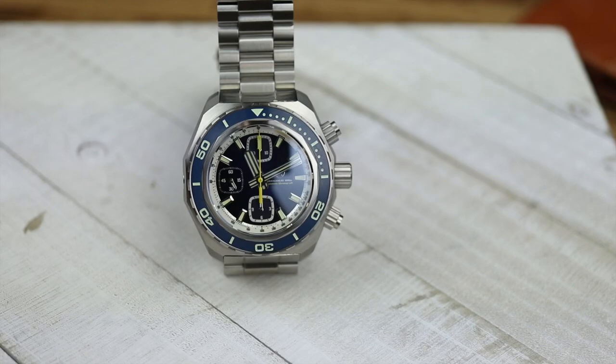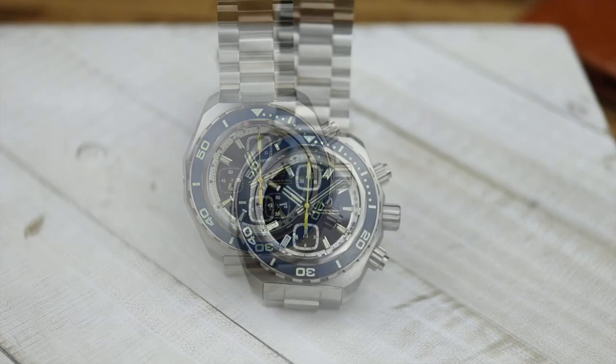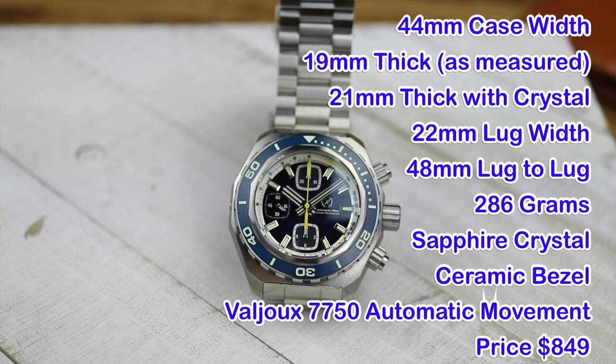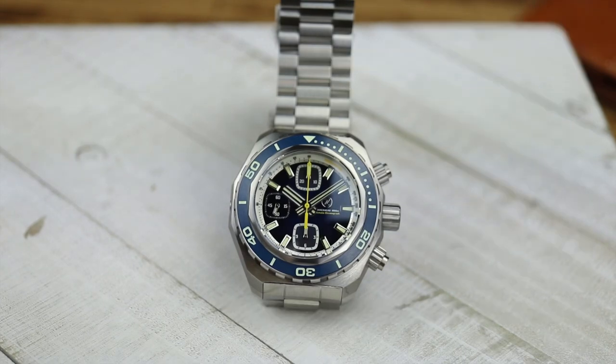Here is the latest from Zelos Watches — the Zelos Hammerhead 2 Chronograph. If you haven't seen my video on the latest Zelos Hammerhead 2, I'll link that in the top right corner or down in the description. This watch shares the same case and bracelet as the new Hammerhead 2, although the case back is going to be a lot bigger, and of course this is a chronograph powered by a 7750 elaboré movement.